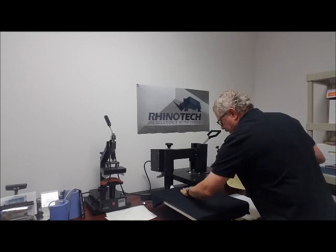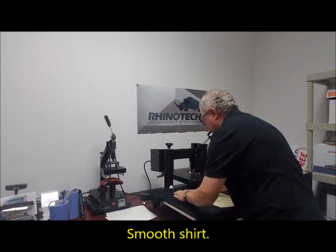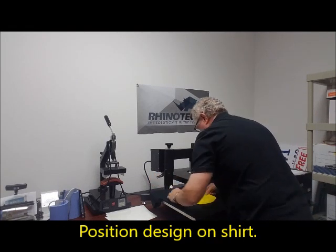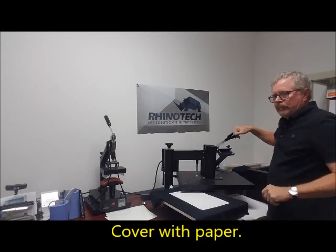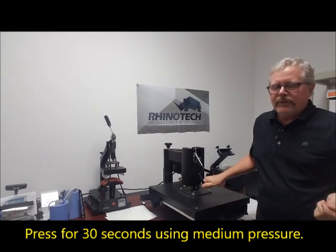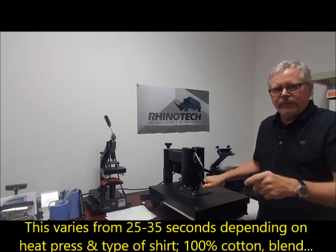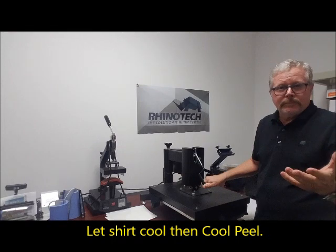I'm going to take my pressed shirt, line up my design, cover it again with my simple bond paper, and press for 30 seconds. This can vary depending on the type of shirt you're using — it can be 25 seconds up to 35 seconds, but for this one I want 30 seconds. Once that's done, we're going to set the shirt aside, let it cool, and then peel off our film.